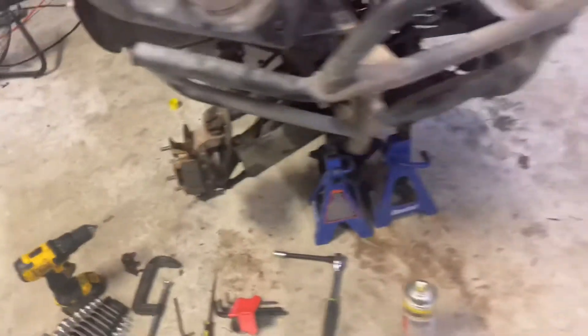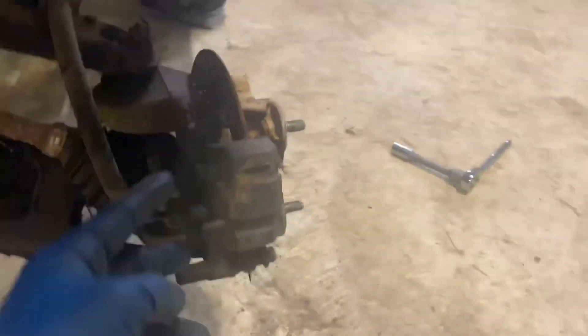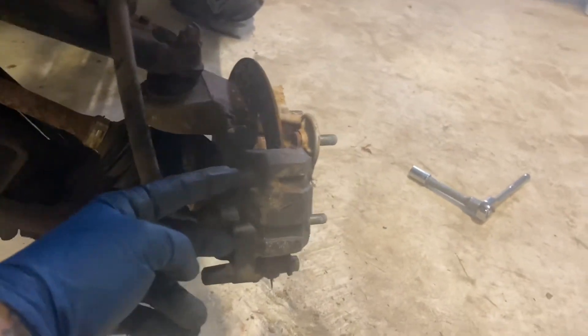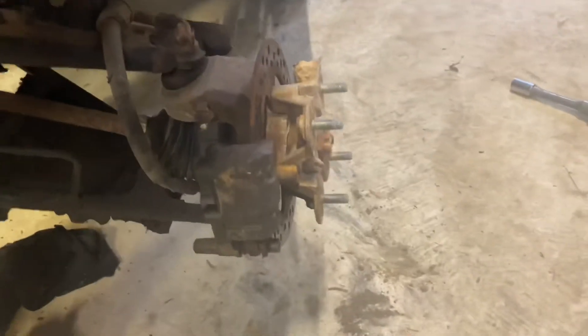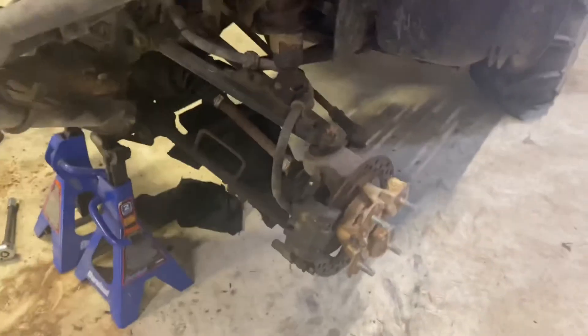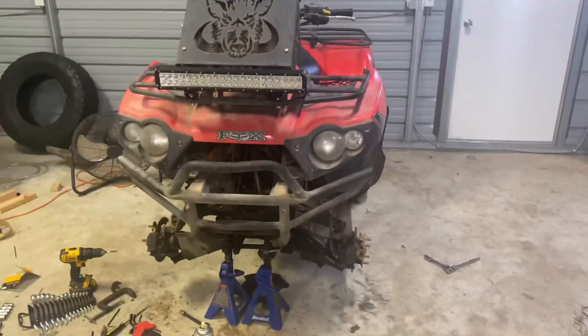Just repeat it on the other side. To recap: two 5mm allen bolts, then there's a 12mm here and another one right up in there. Those hold the caliper in, and these two down here hold the caliper onto the wheel assembly. Pretty simple — that's how you do it on a 2009 Kawasaki Brute Force 650.